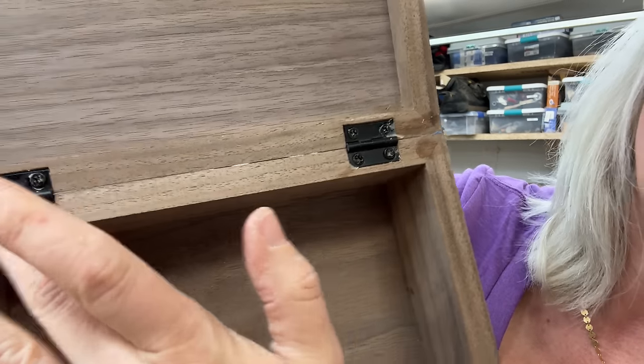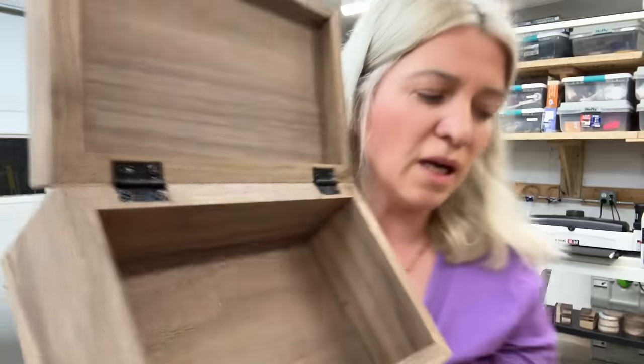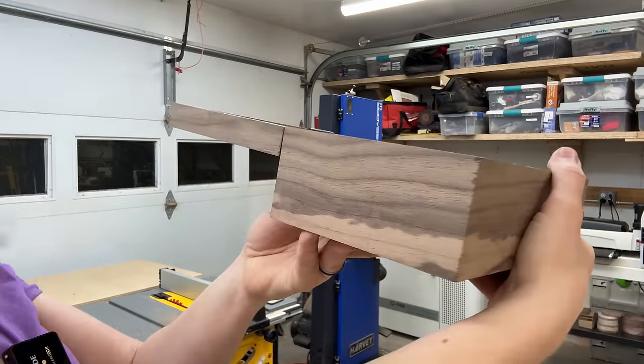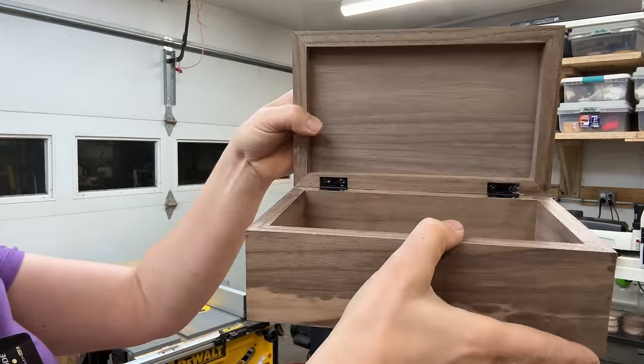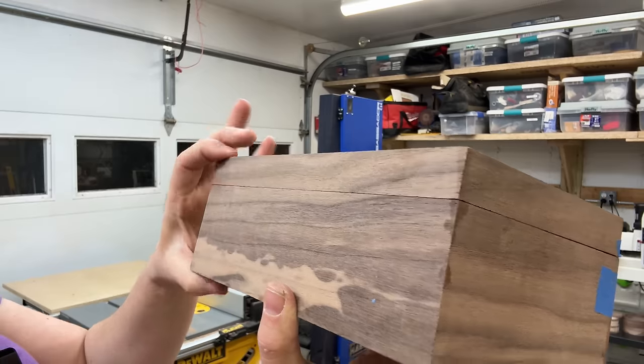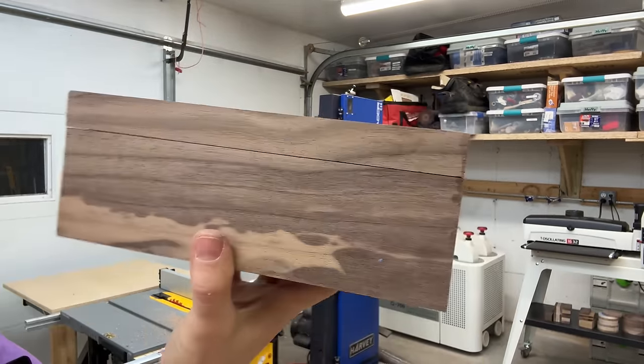The lid stays up like this, opens all the way, and then you can close it — it takes just a little coaxing to close completely. I wish I could say I hope this was helpful and you learned something new, but there wasn't really much to learn here — just mostly watch me experiment and figure out how to put a hinge. Thank you so much for spending time with me tonight, and I will see you next time.